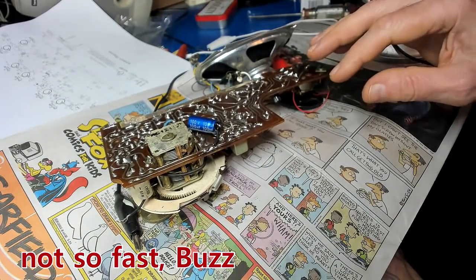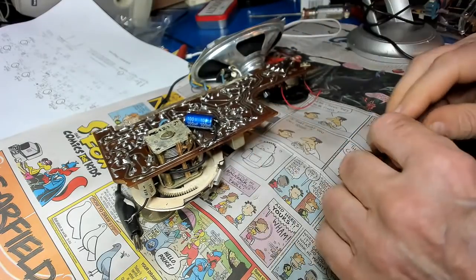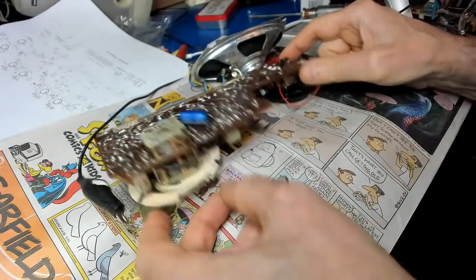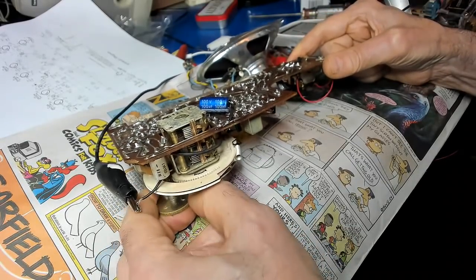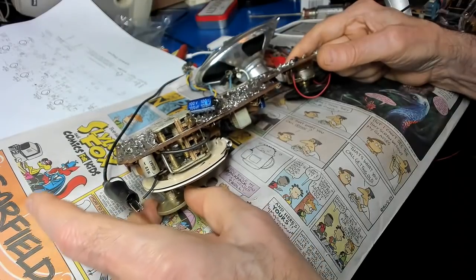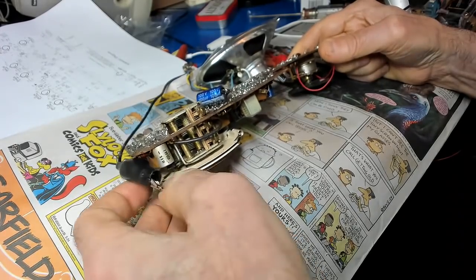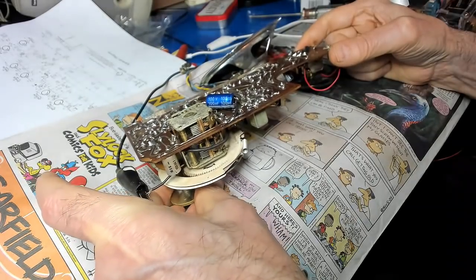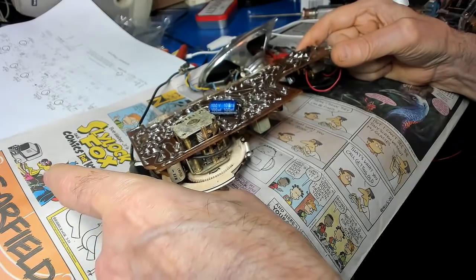I was in the process of getting this ready to put it in the case. I had the speaker wired up, ready to go, and then I wanted to test it again. The volume's all the way up — I don't hear anything! We lost something there.